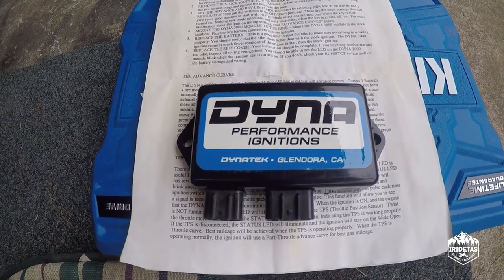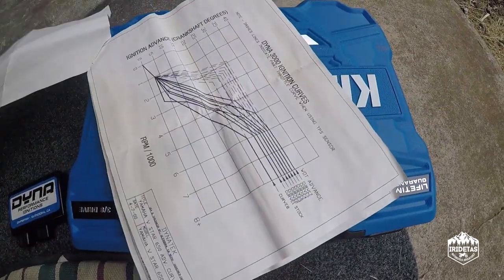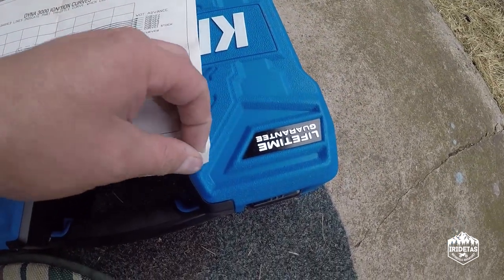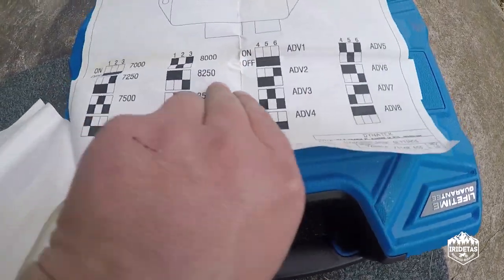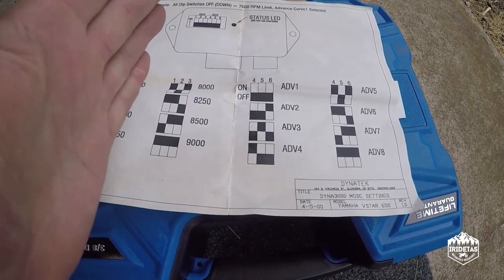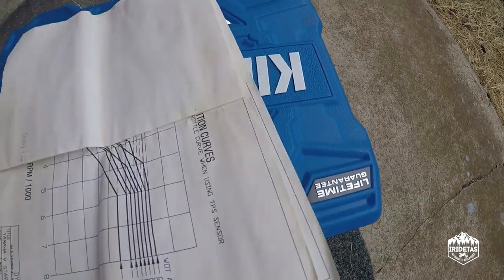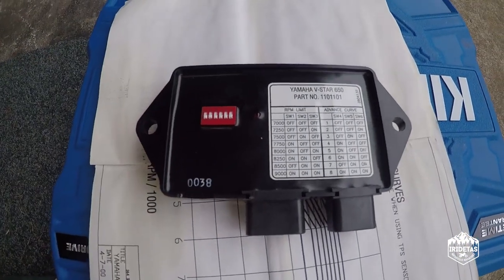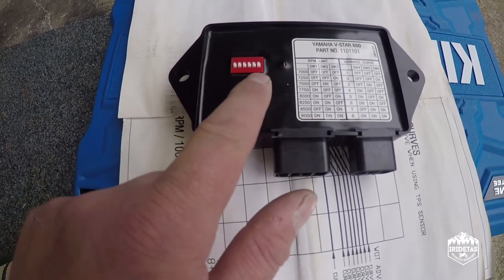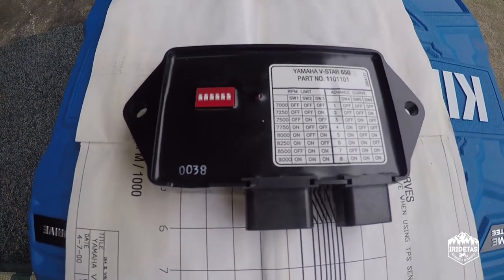My guess is that it's more new old stock than actually second-hand — an absolute bargain. What I received was the instructions, the ignition advanced curves, and the switch settings showing where they need to be situated to set the RPM limit and the ignition advance. On the back of the device there are the switches: the first three are for the RPM limit and the second three are for the ignition advance.